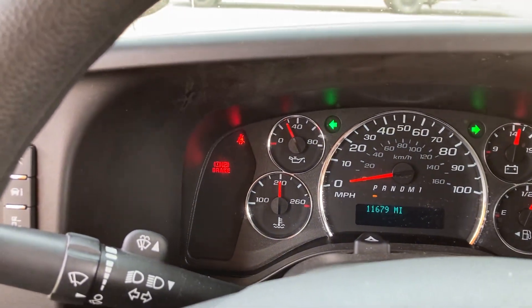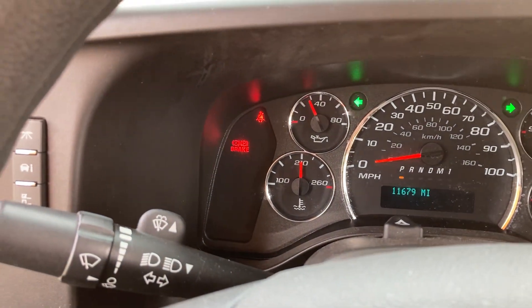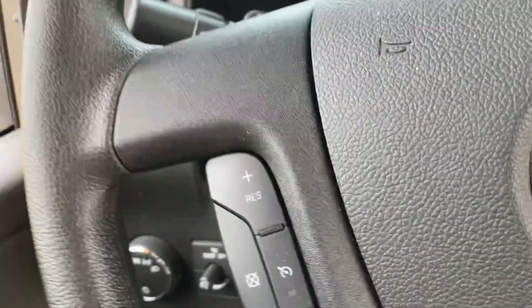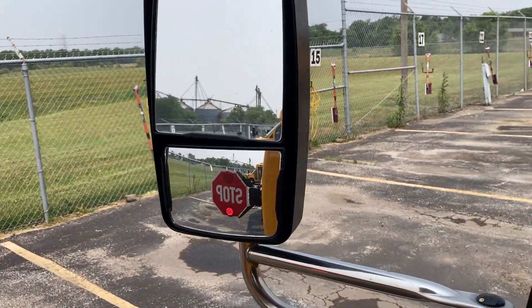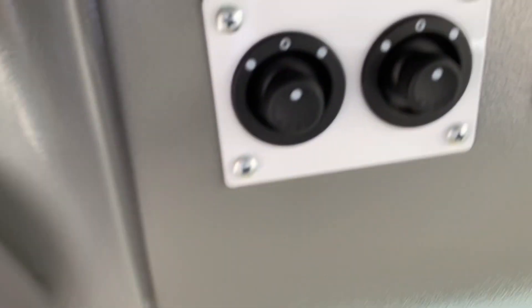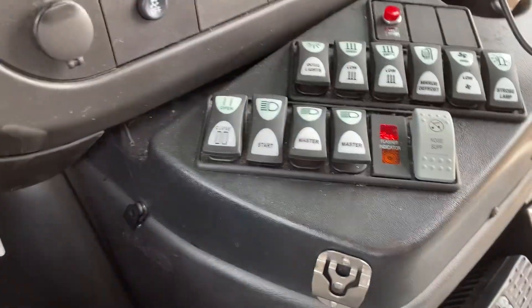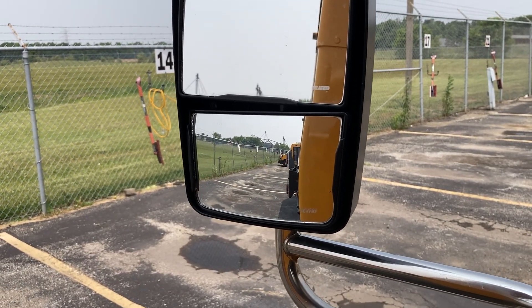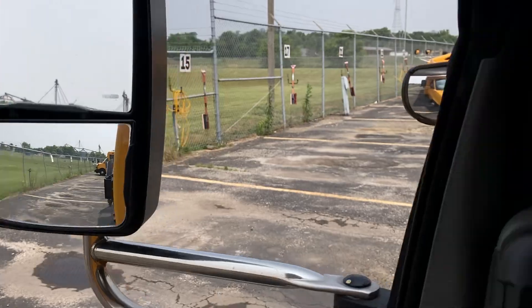I had to set the parking brake for the safety of the wheelchair lift. Power mirror adjustments.